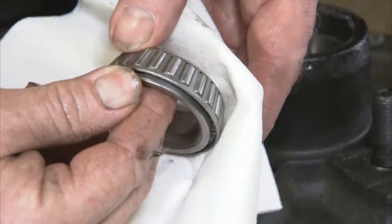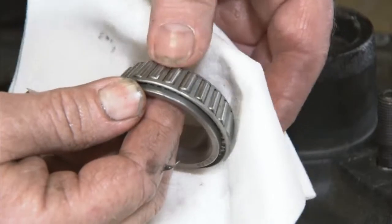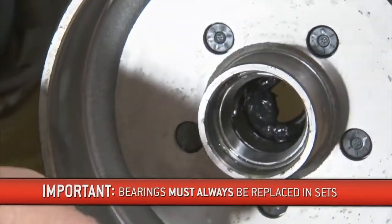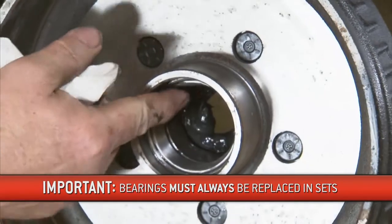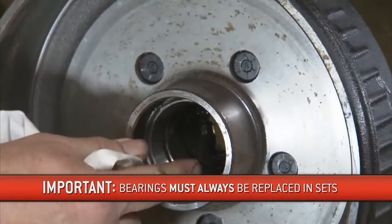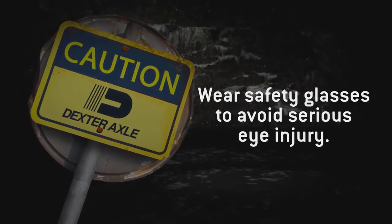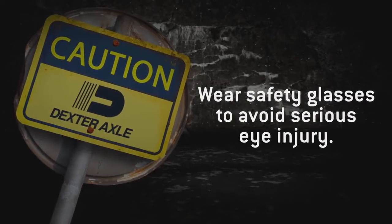Do not spin the bearing with compressed air, as this can cause damage to the bearing. Inspect the bearings completely. If you notice any pitting, spalling, or corrosion present, you'll need to replace the bearing. The bearing cup inside the hub must also be inspected. It's important to note that bearings must always be replaced in sets of a cone and a cup. Be sure to wear safety glasses when removing or installing force-fitted parts. Failure to do so may result in a serious eye injury.